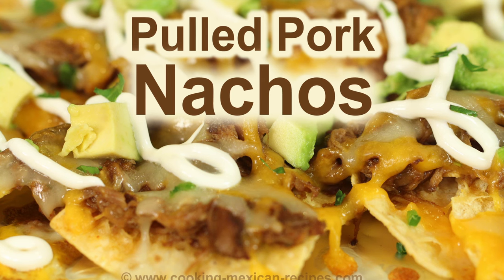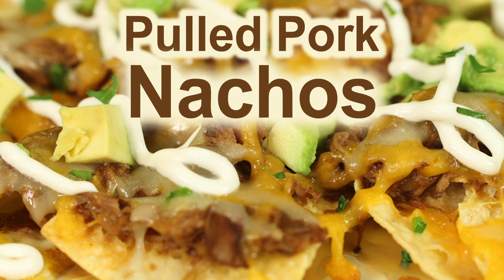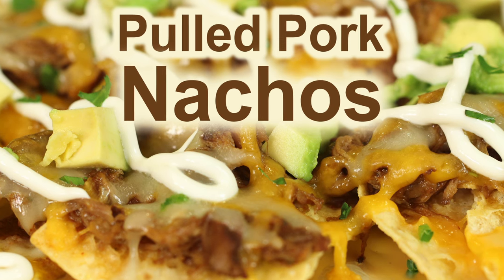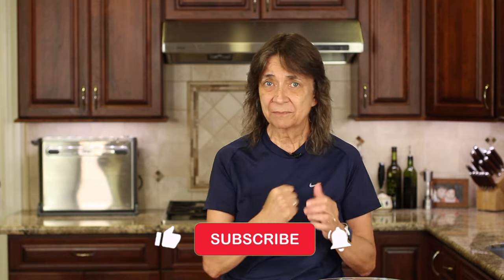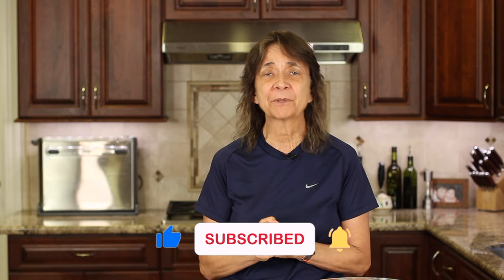If you want to try a Mexican style appetizer, check out my pulled pork nachos — delicious and nutritious. Click the link on the screen and it'll take you right to the recipe. I hope you enjoyed today's video. Either smash the like button or leave me a comment — I'd love to hear from you. I'm going to see you back here next week for another delicious and healthy recipe.